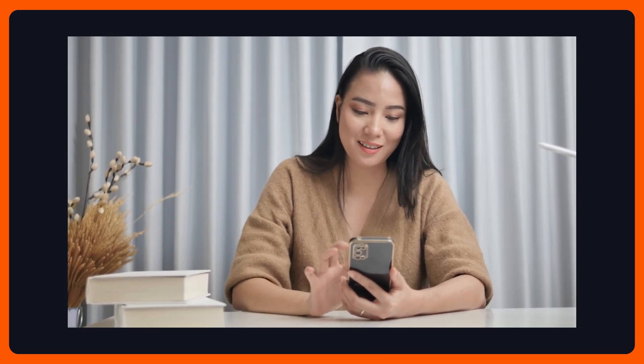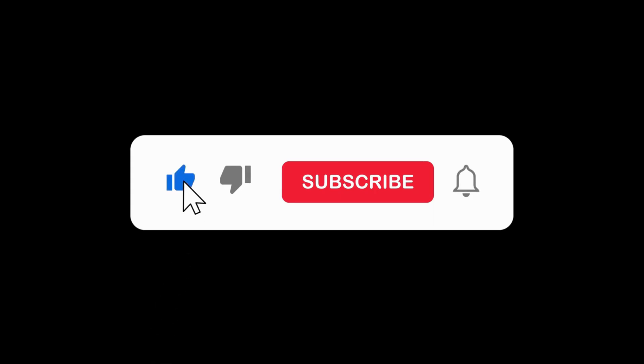If you found this video helpful, please like, share, and subscribe to support my YouTube channel. Thanks for watching.